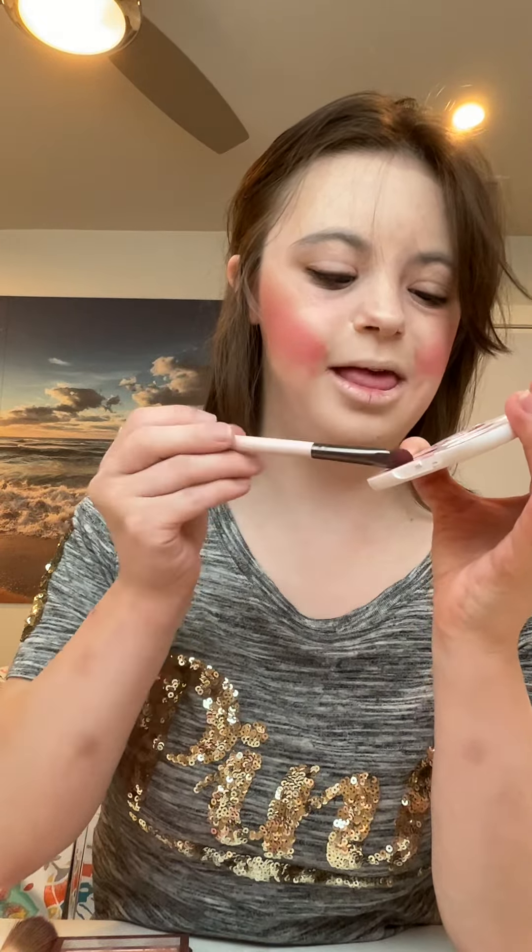Now I can start with my eyeshadow. I will be using the Mofi XW2 eyeshadow palette. I will apply this nice big maroon shade and I will be placing this on my lid.